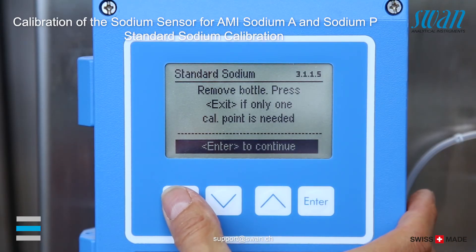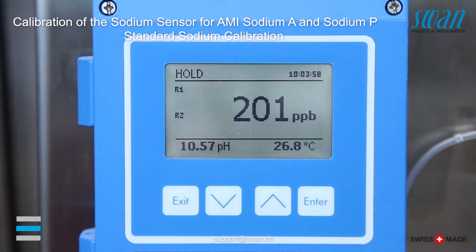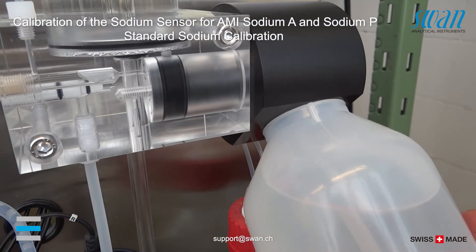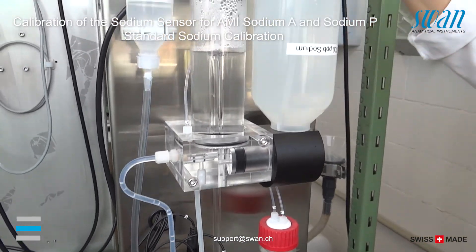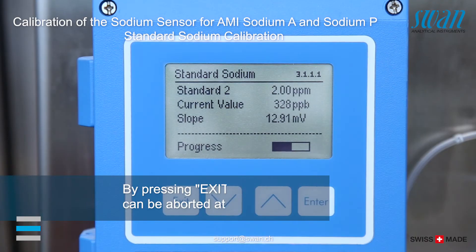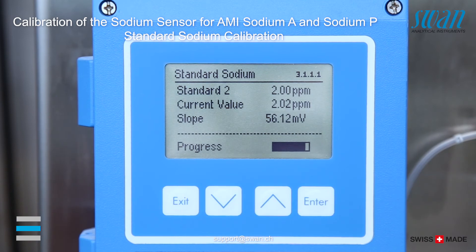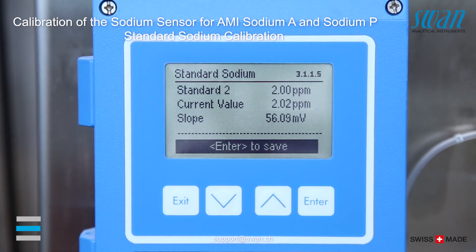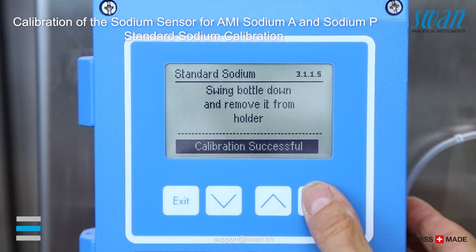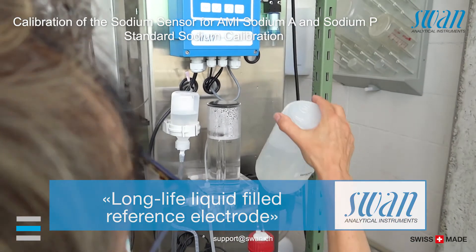Press exit if you want to do a one point calibration only. To do a two point calibration, continue by pressing enter. Screw standard bottle two onto the holder and swing the bottle upwards. Press enter to save. Remove the bottle from the holder.